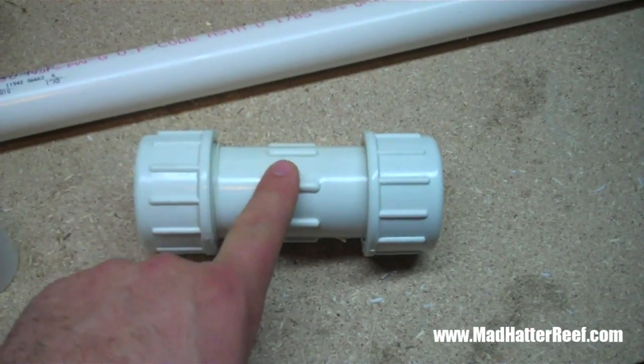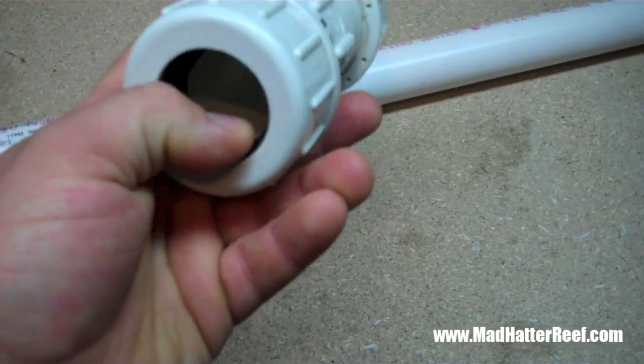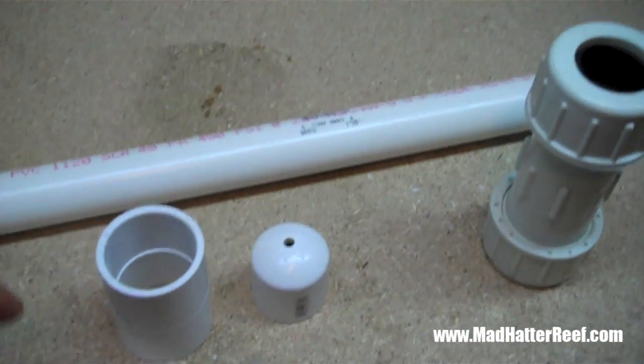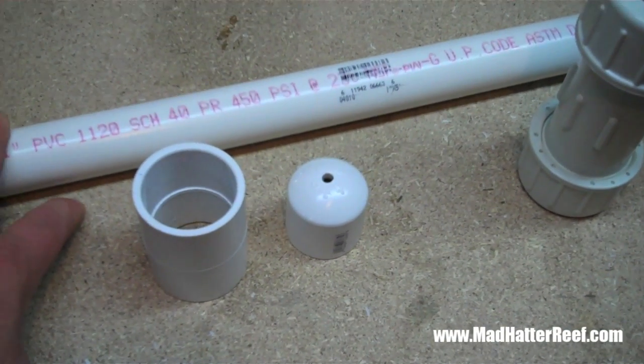It's like $3 for that piece, so it kind of stinks. You can't just buy the gasket, or at least at my local hardware store you can't. So that's all you need to build a Stockman. Now we're going to go get some measurements for our cut.